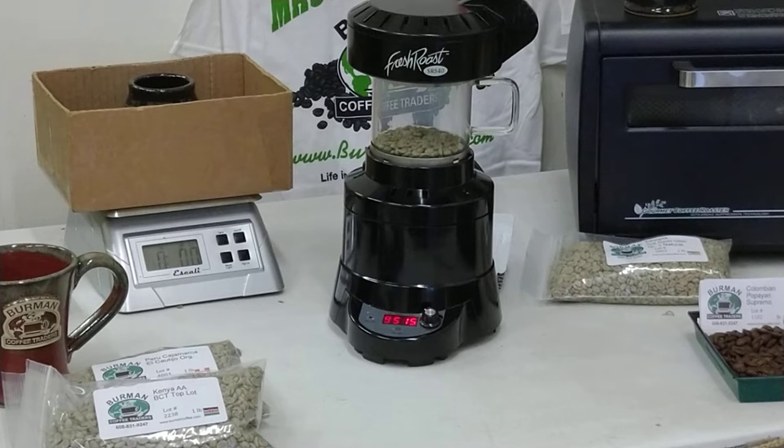This roaster keeps it real nice and easy. It's a matter of waiting a couple of minutes, changing the settings, waiting a couple more minutes, changing the settings again. Because it's so quick, it's well worth the effort you'll put into it.